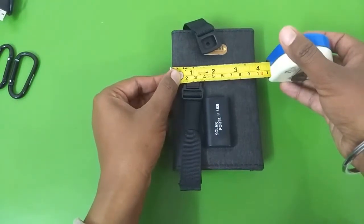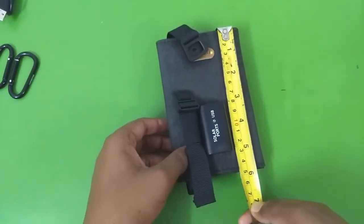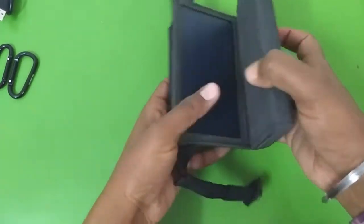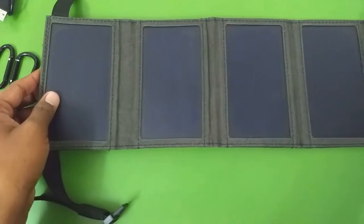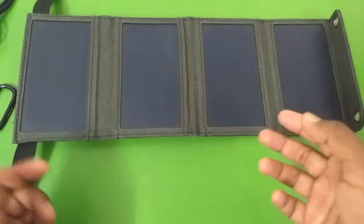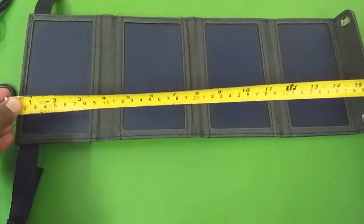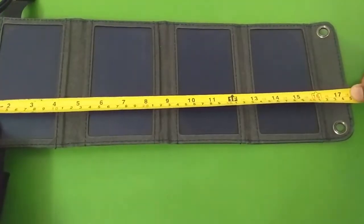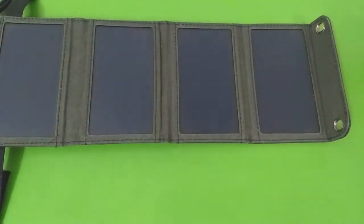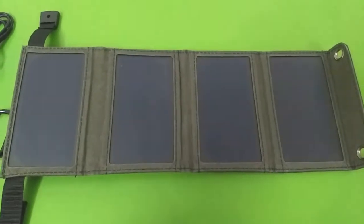When the solar panel is folded up it is about four inches wide and about six inches long. Unfolded completely, it comes with four small solar panels. When fully unfolded, the length is about 17 inches long and six inches wide. The company claims it to be a 7 watt panel, but that is hardly going to be true.